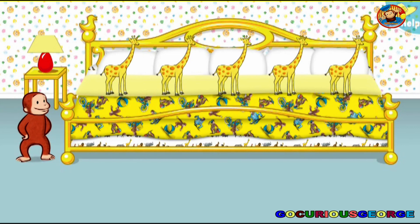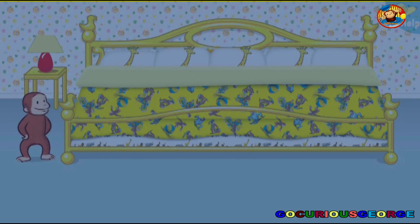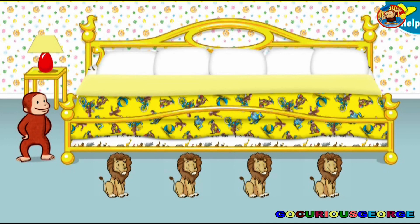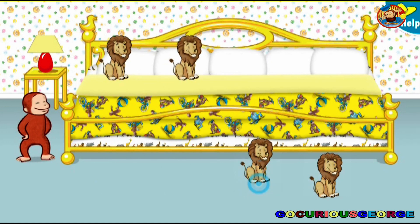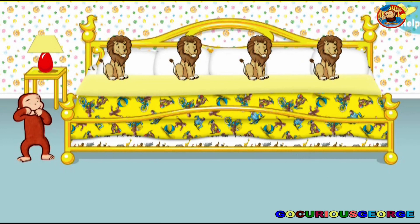Now help George put five little animals to bed. Thanks to you, all the animals are ready for bed. Let's count them together: one, two, three, four, five. Now click or tap the blanket to tuck them in. Say nighty-night.